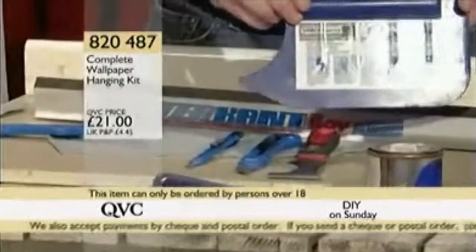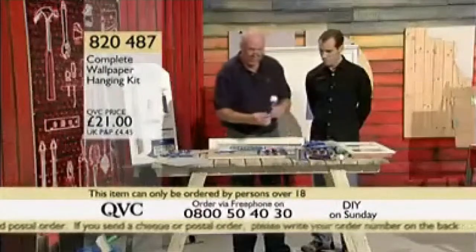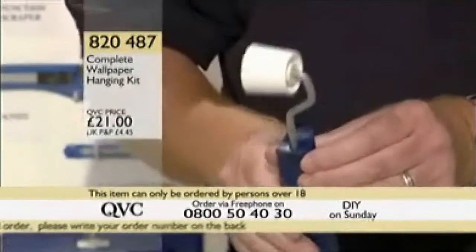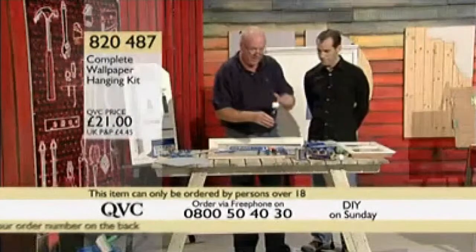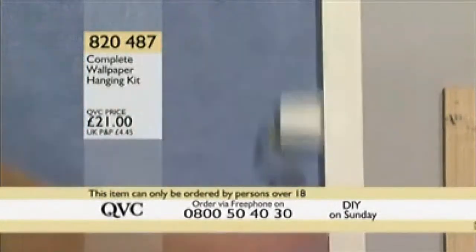So in the kit you're getting the small knife, the big knife, the scraper, the spreader for getting all the air bubbles out from underneath the wallpaper, and the tapered roller. The tapered roller is for getting into seams between two pieces of wallpaper, and it's tapered so you can reach into 90-degree corners — once again giving you the perfect finish.